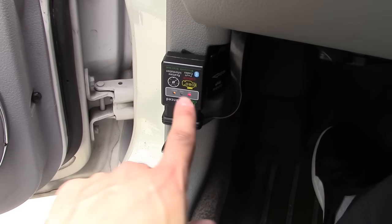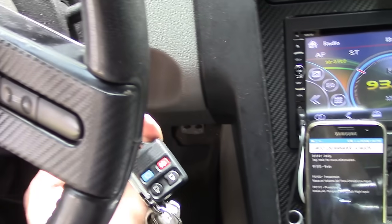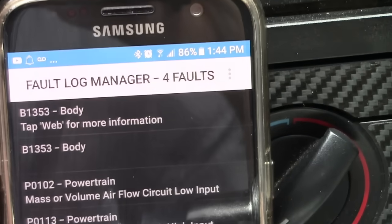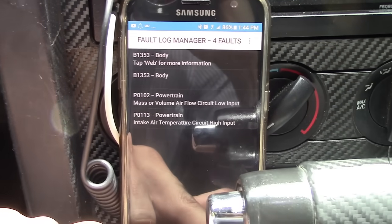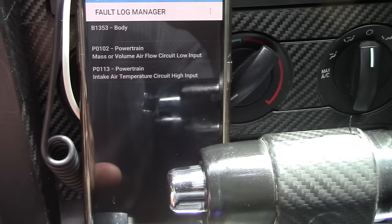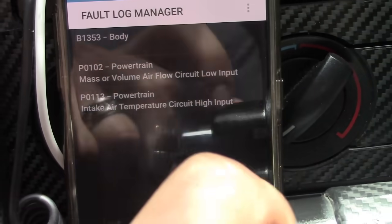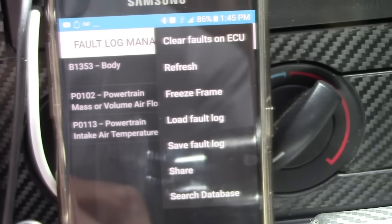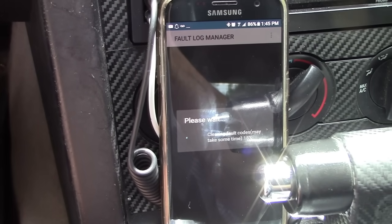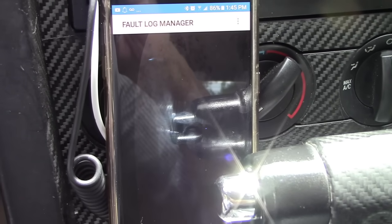Once you get back in your car, make sure everything is plugged in, there's power going to it, and it's communicating to your computer. Turn on the app and turn your car back on. We still have the check engine code even though we fixed the issue. Go back into your fault codes — here are all the fault codes. This is actually just a record now, not a current fault, because we plugged it back in. Click the menu button on the upper right, then clear fault codes, and click OK. It disappeared as soon as we did that — it says completed.